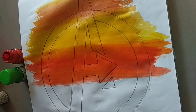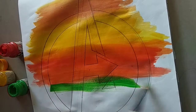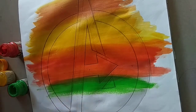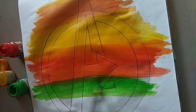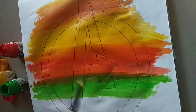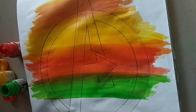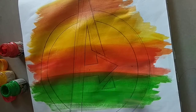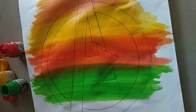Like this, and now we are going to take the green color. We will do the green color here, taking a look and doing it here.